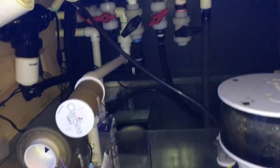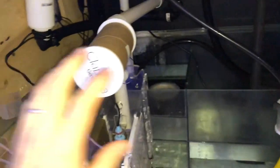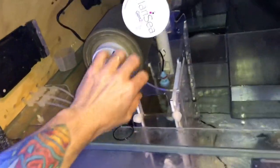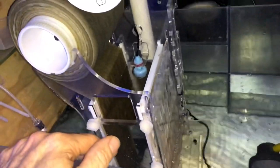Hey guys, this is Darren from Reef Secrets. This is my home tank, Sky Reef. I've just had my first Claricey roll run out, so what I'm going to do right now is change this roll and show you how easy it is to do the Claricey roll.